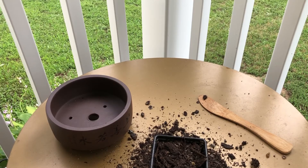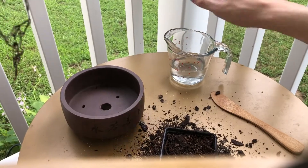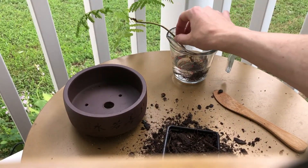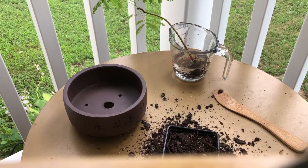I'm just going to fill up a little cup of water and let the tree rest in there while I work on setting up its new pot.